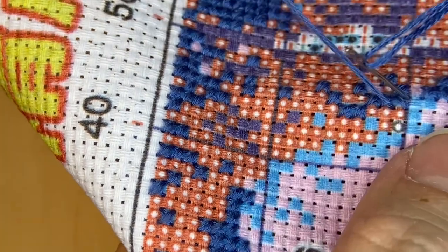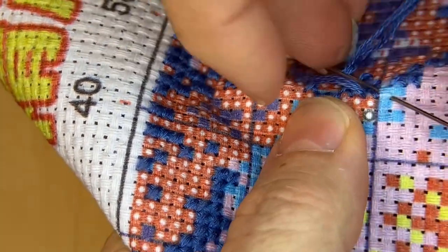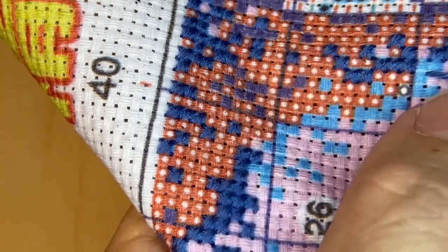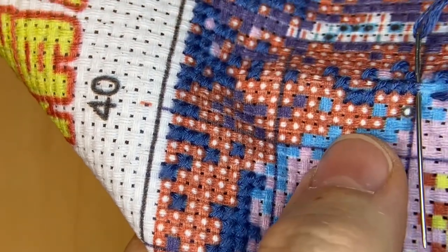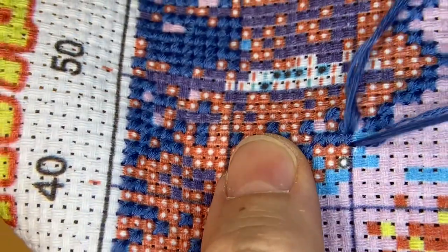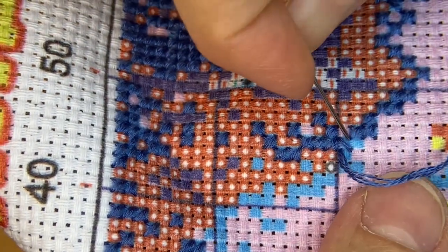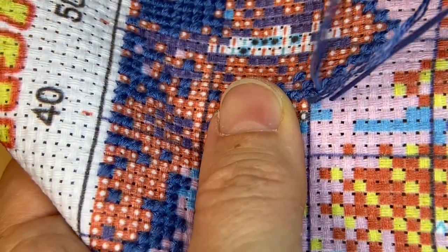When the threads don't lay flat, I take my needle underneath and lift it up and move it up and down to manipulate the threads and try to get them to lay beside each other flat. Sometimes that works and sometimes it doesn't. Sometimes I end up having to take the thread out and stitch it again, and usually that does work.